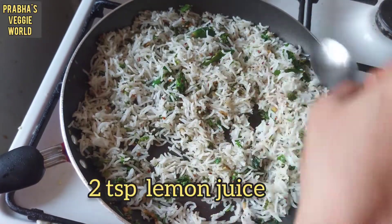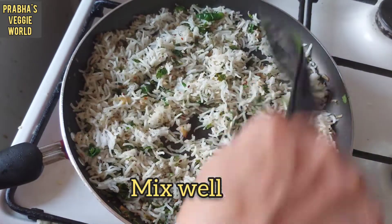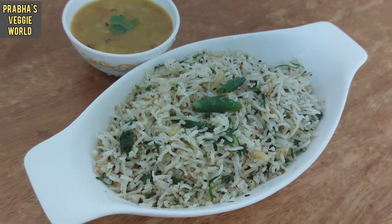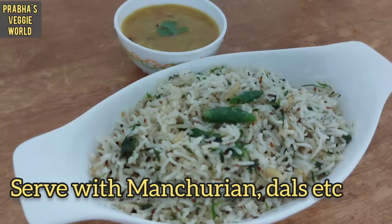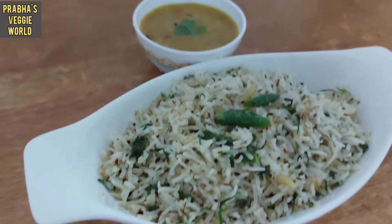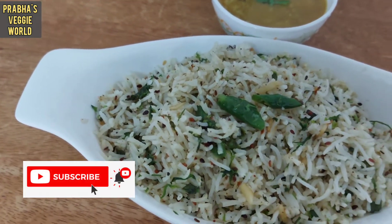I also have lemon juice. I am going to serve this dish. This is a good taste of rice.